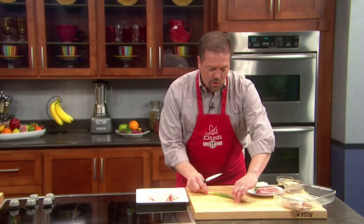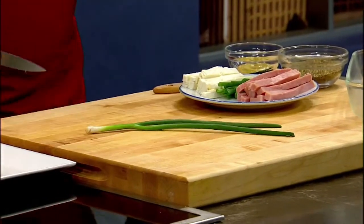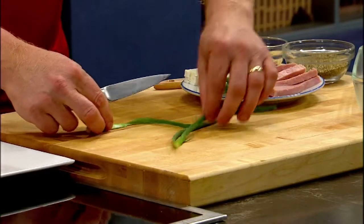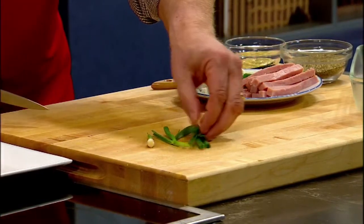The first thing we're going to do is take a green onion. I'm going to slice the end off of the green onion and then slice the onion in half lengthwise, like so, and once that's done, cut them into about three or four inch segments.